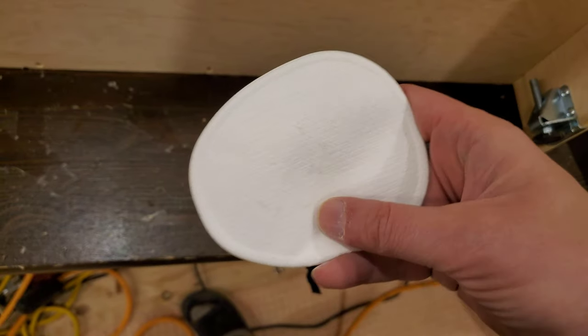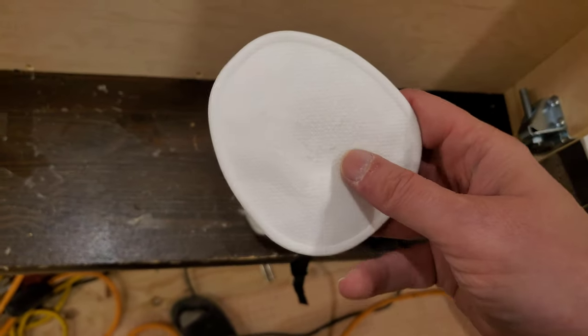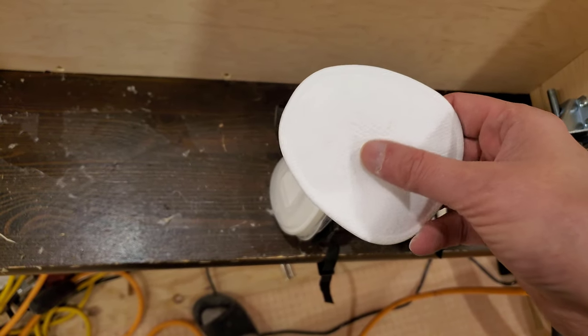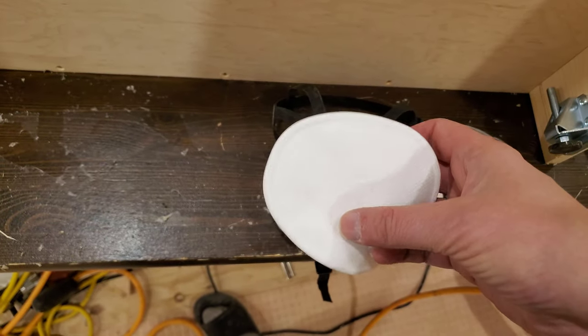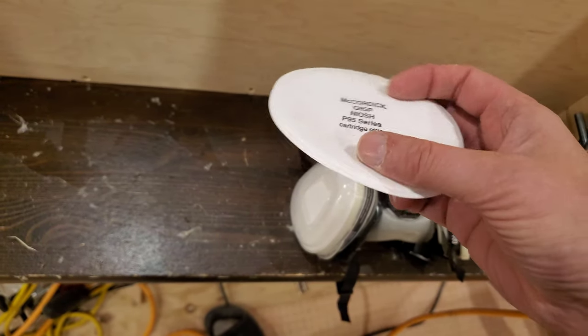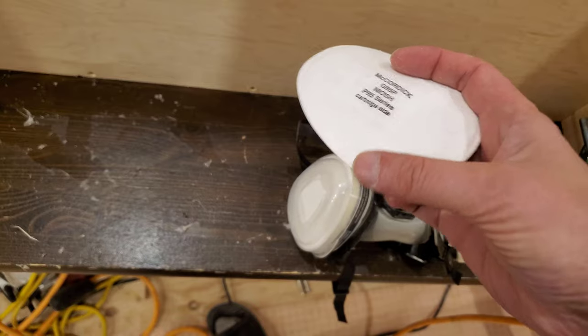These outer filters, when you start, they feel like running your finger over a Kleenex or something. The backside is quite fuzzy, like a very low fleece.